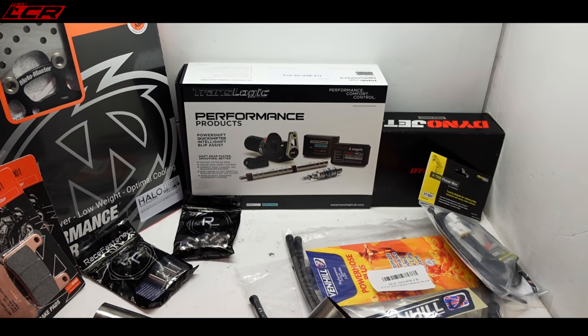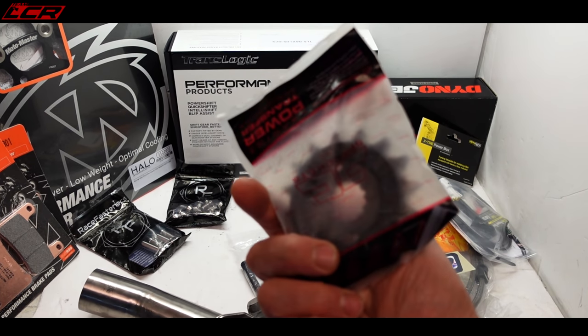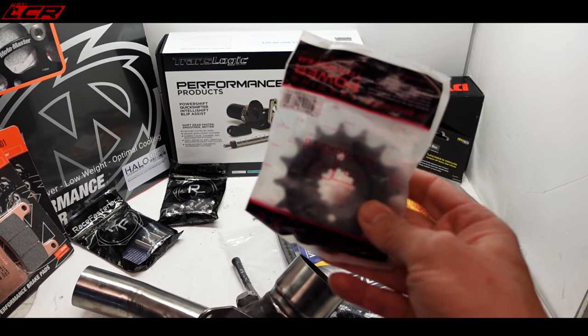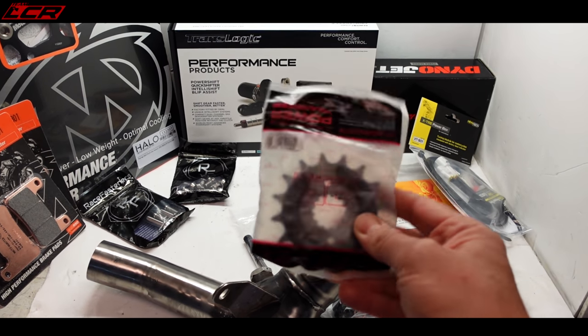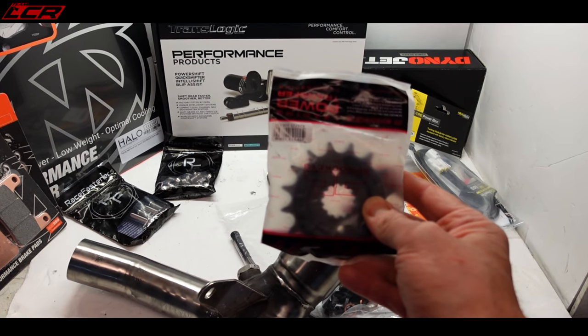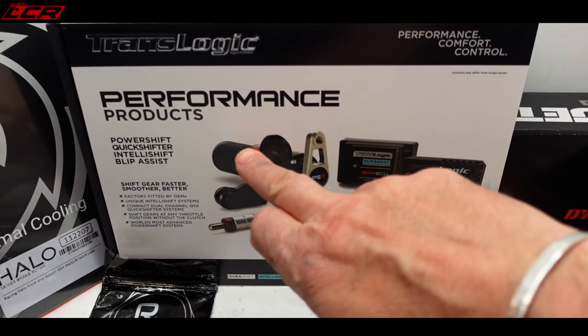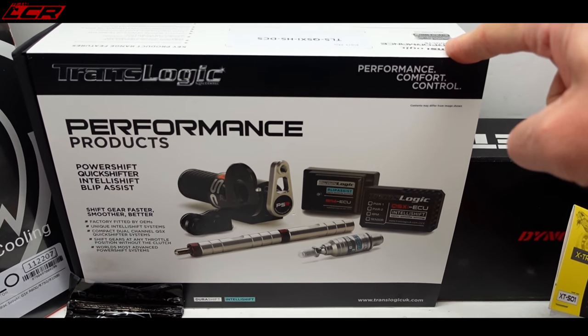Just in case all that didn't free up enough torque, I've got a bigger front sprocket as well. I'm going one larger on the front sprocket to down-gear it a little for better pickup — we may not need that, but I've got it ready should I need even more mid-range torque. And last but by no means least, we have a TransLogic quickshifter to go on as well.